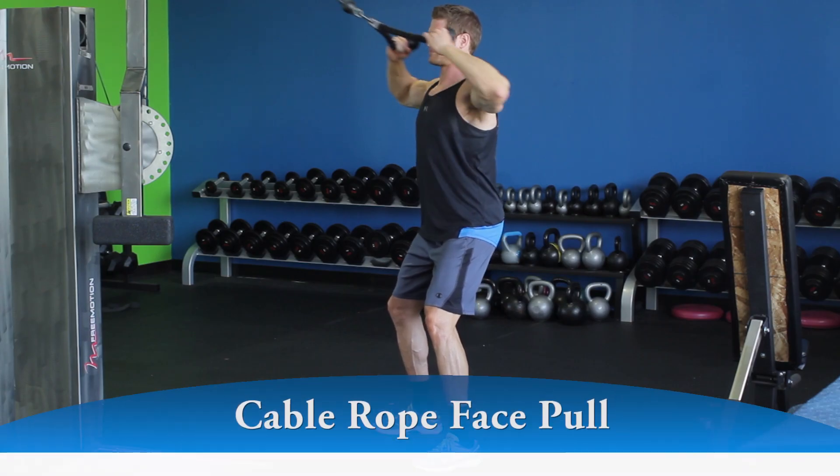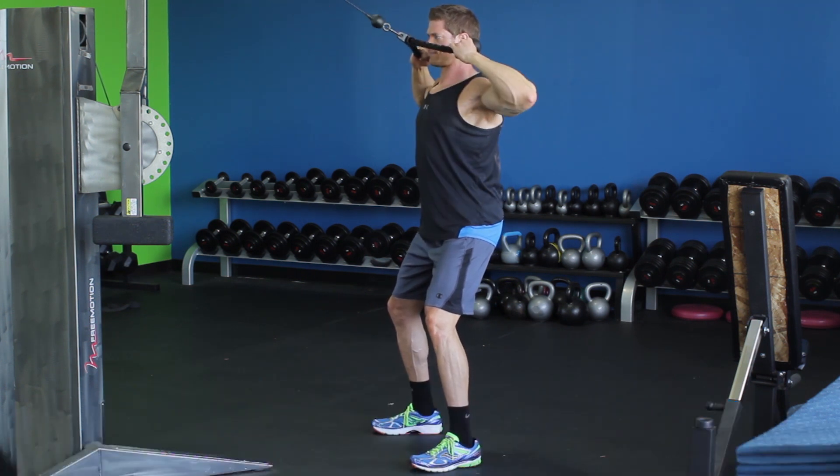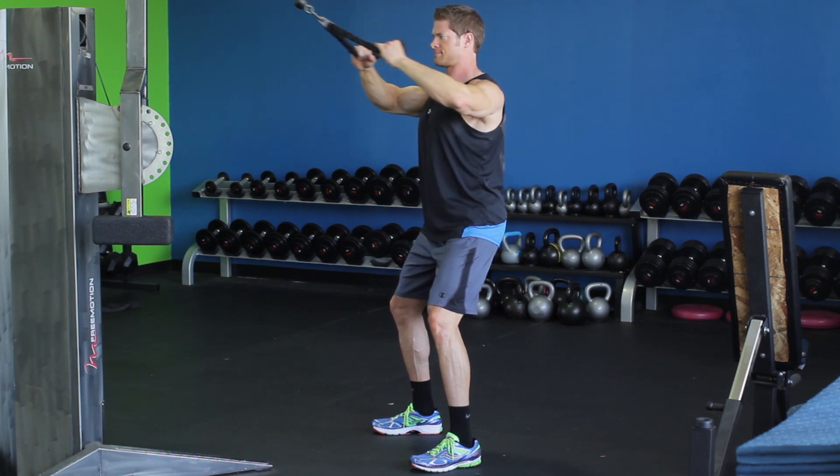Pull the rope directly towards your face, separating your hands as you do so, as you keep your elbows up and out to the sides. Continue pulling until the elbows travel slightly behind the back and your hands are to the sides of your head.